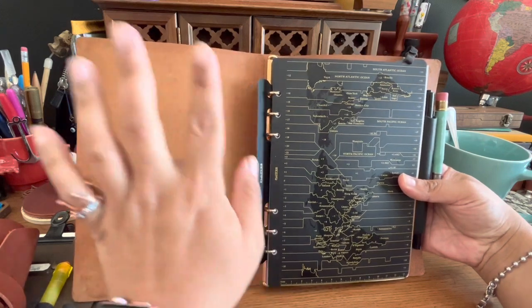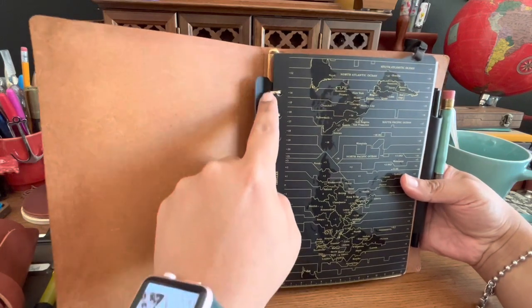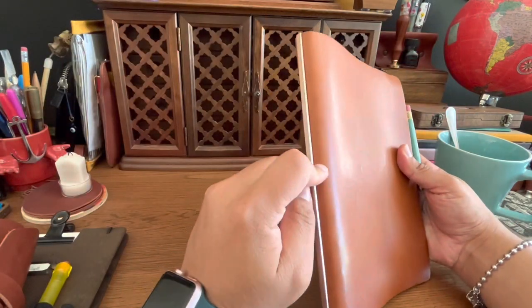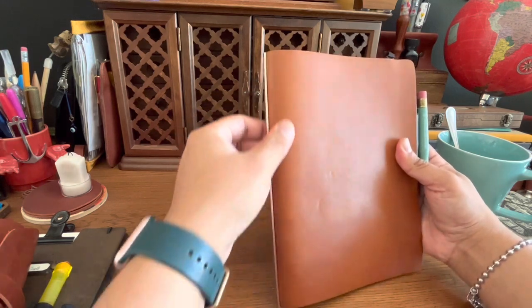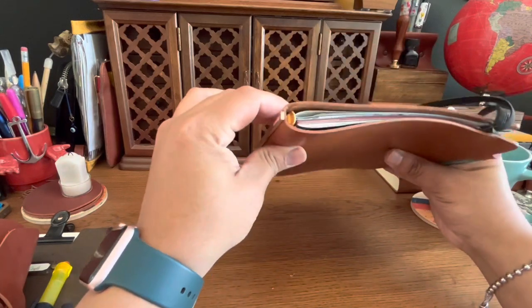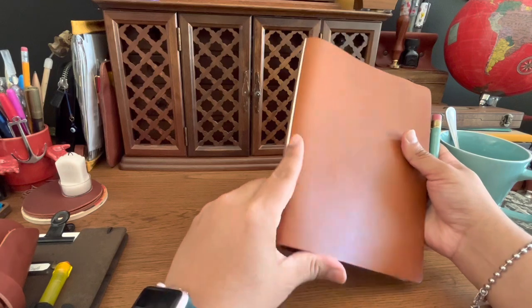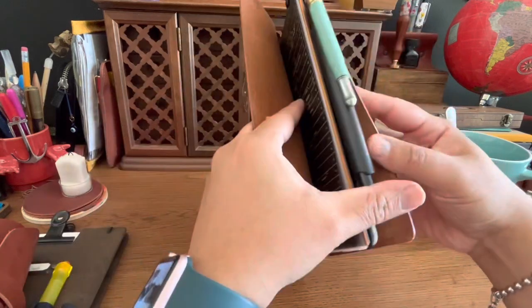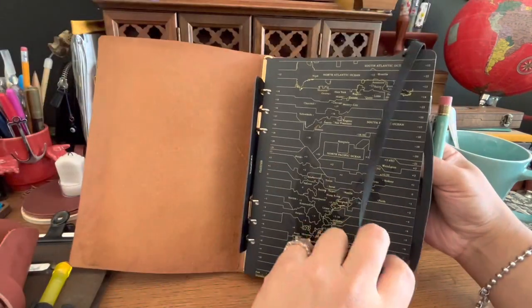I forget what it's called, but when you're checking out on the website, go ahead and add it to your cart. Without it, the rings will show some marks on the leather — which isn't bad — but if you want to protect your leather a little more, this piece will do it. You can still feel the rings, but there are no visible marks. It just protects your cover.